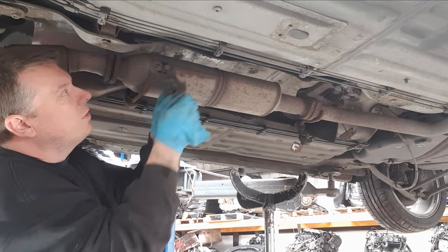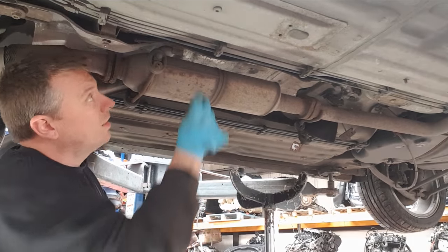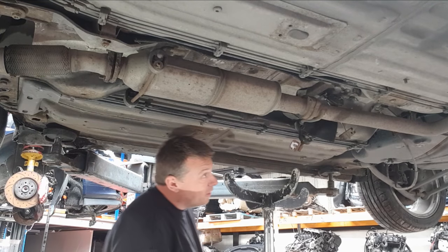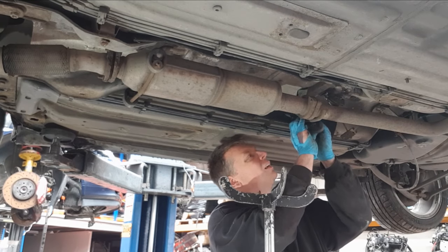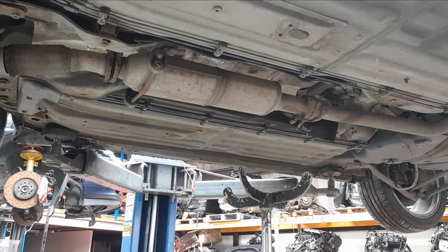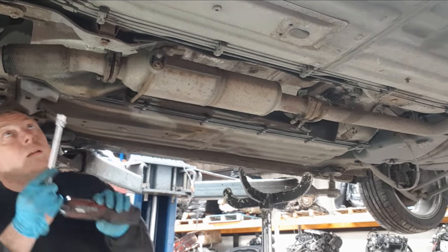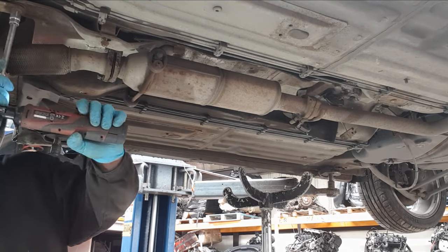You see what I've done wrong there — I've got to put this back on. I also need to change some of the exhaust rubbers on this car, but I've got to get the OK from the customer first. Let's start tightening everything up gently now.